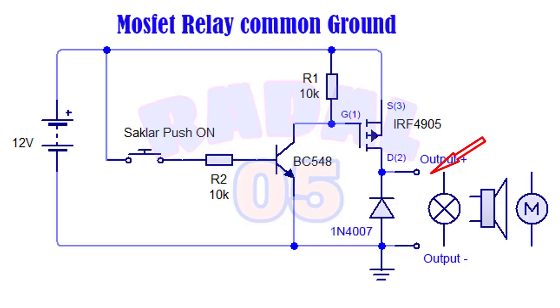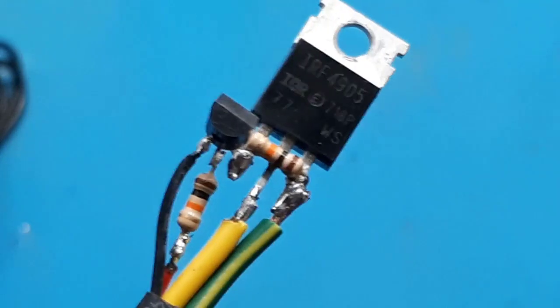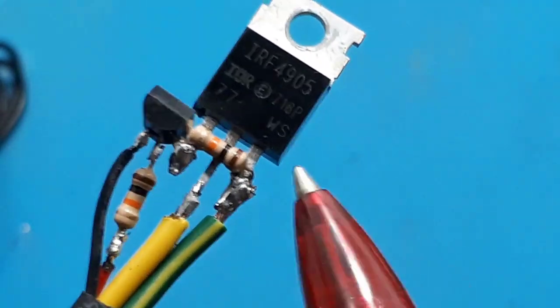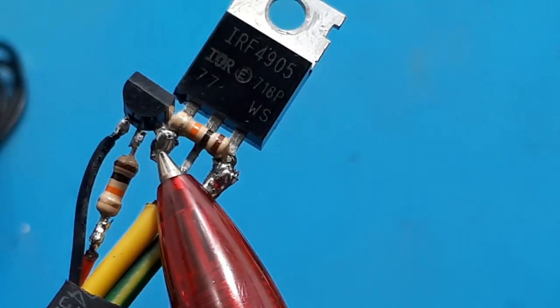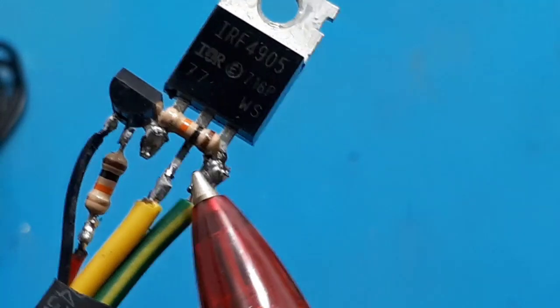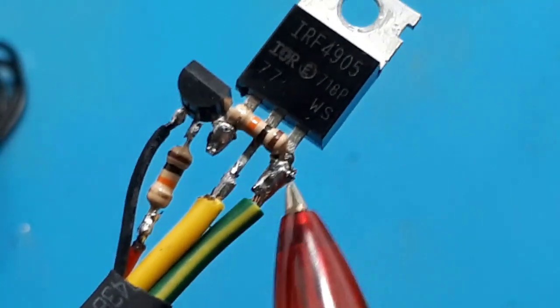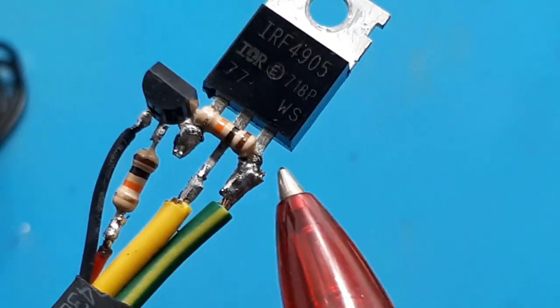Kita praktek dahulu. Perhatikan: ini kabel switch ke R10K dan ke basis. Kolektor BC548 ke pin 1 gate. R10K ke pin 1 dan pin 3. Kabel kuning sebagai output, hijau ke input tegangan, emiter ke ground.